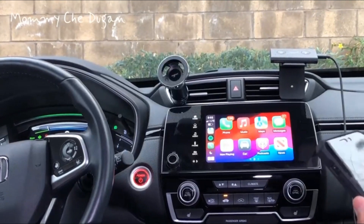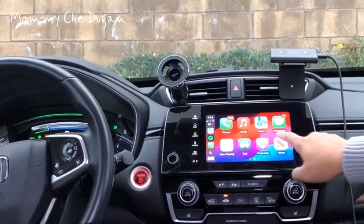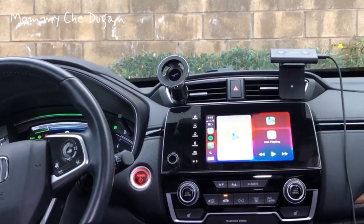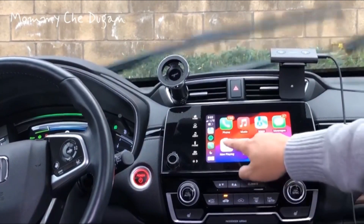With this wireless CarPlay adapter, you can not only use the original car operation, you can use Siri to assist with the full Apple CarPlay function such as GPS navigation, voice control, phone calls, music podcasts, and messages.